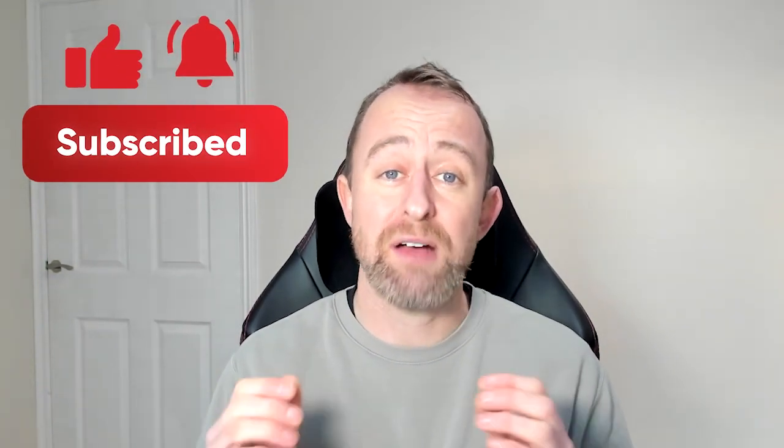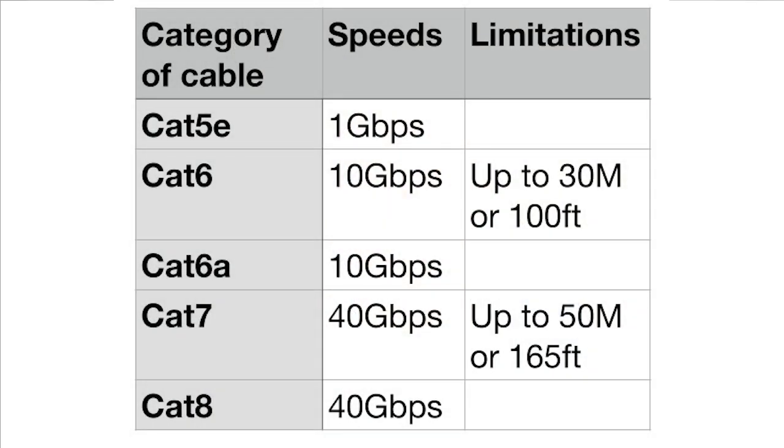In order to get the best speeds you're going to have to have an ethernet cable that is capable of that speed. Let's take a quick look at the ethernet cable categories and what they're capable of. Cat5e is up to 1 gigabit per second. Cat6 is up to 10 gigabits per second at 30 meters, after that it's back down to 1 gigabit. Cat6a is up to 10 gigabits on a whole run. Cat7 is up to 40 gigabits per second up to 50 meters, and after that it will be down to 10 gigabits per second. And Cat8 is up to 40 gigabits per second. As you can see, every single one of these cables is capable of achieving that gigabit speed.